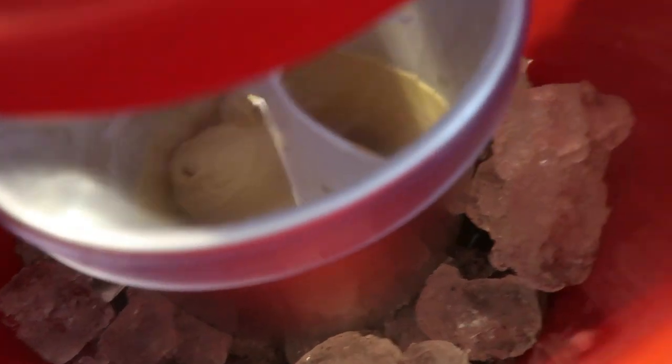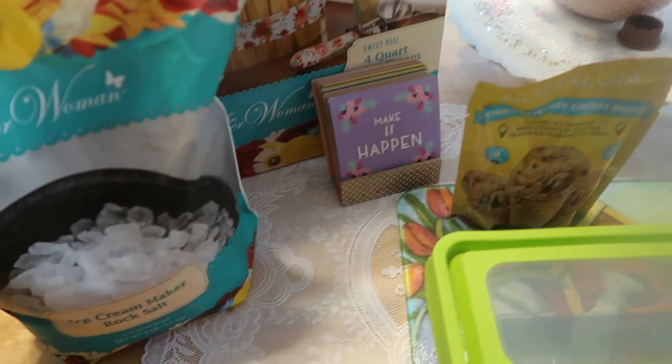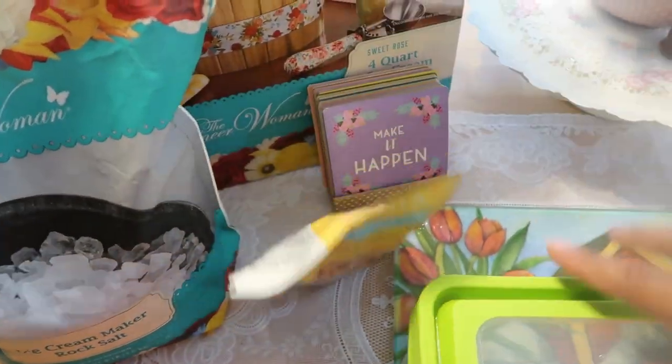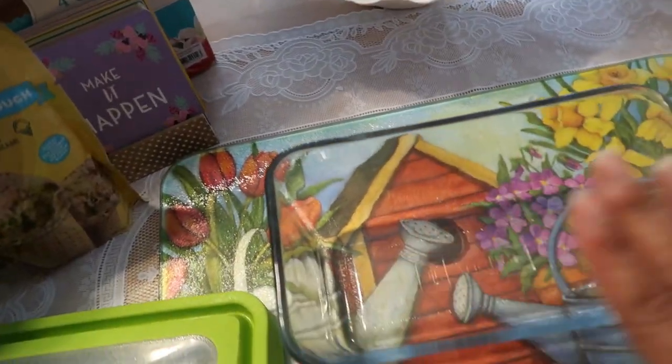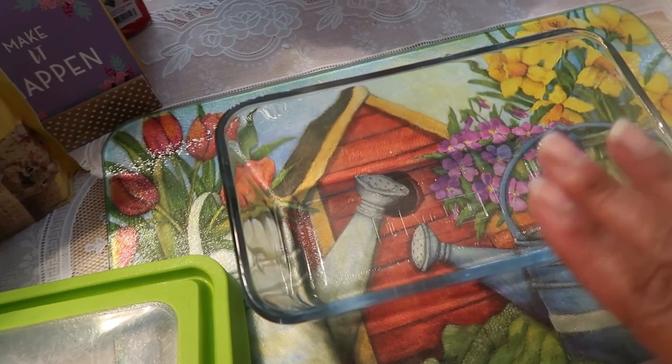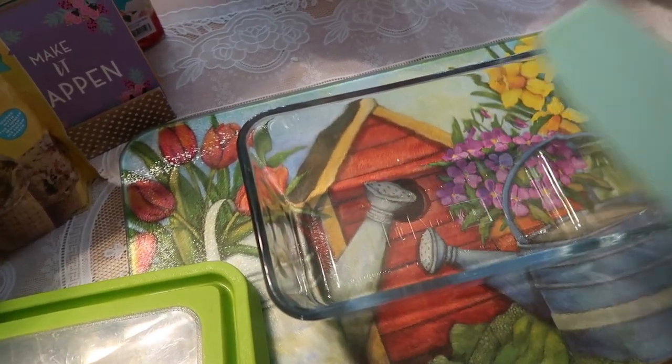When it does that, stop the machine because it's done — it's done about as much turning as it can do. Let me turn this off. We've turned the machine off. I'm going to move the salt away because we won't need it anymore. This is what I'm going to transfer it into — you can leave the ice cream in the container, but I like to transport it while it's easy to remove and let it continue to firm up in the freezer.